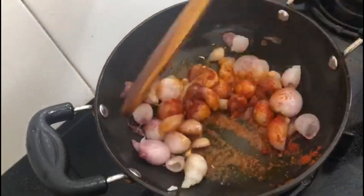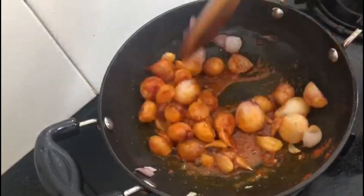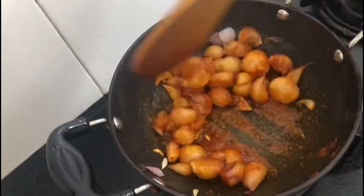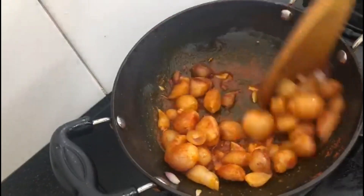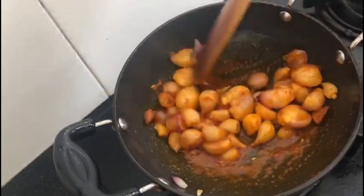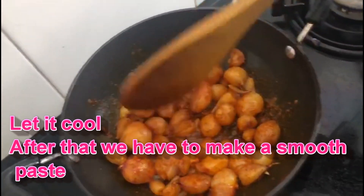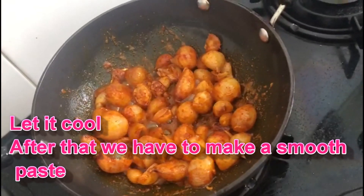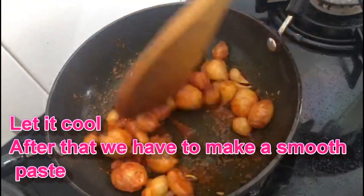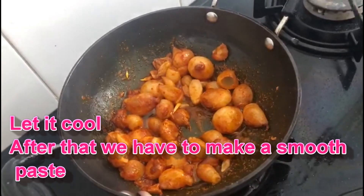We will add a piece of the ingredient. We will cook it for a couple of minutes, then cook it for 30 seconds in a warm place. Now we will cook the whole dish in a warm place.